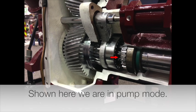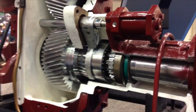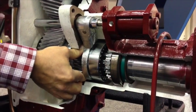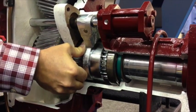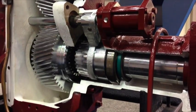Here's a quick video showing you how the pieces move. We've started in pump gear — this is what moves when you go from road gear to pump gear, from pump gear to road gear. And now we're in road gear.